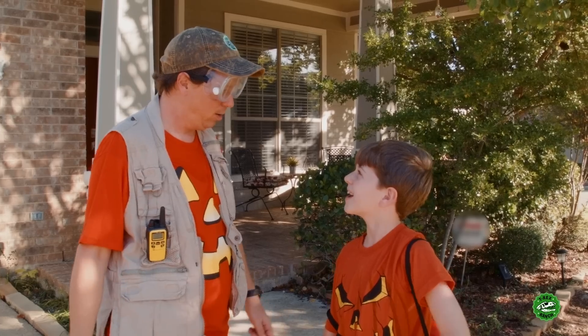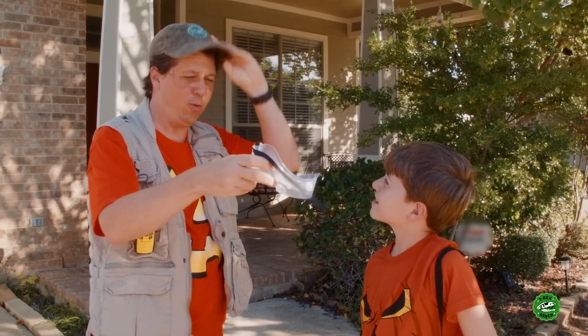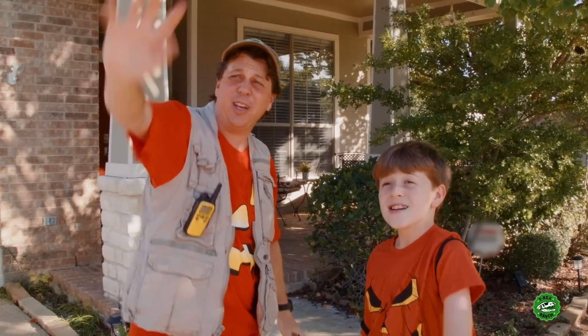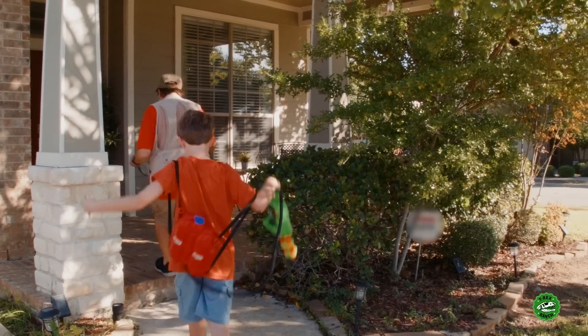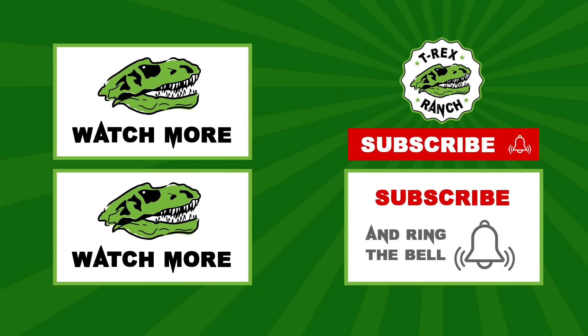T-Bone, see you later! We're gonna go inside and make some more T-Rex toothpaste. Maybe we should combine them all into one? No, bad idea. Hey, park rangers! If you like this video, please subscribe to our channel and give us a big thumbs up!